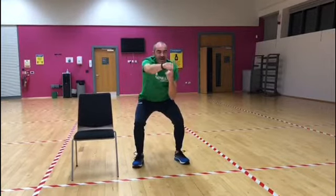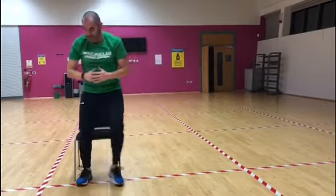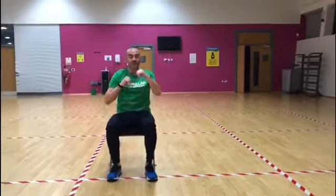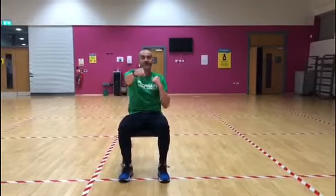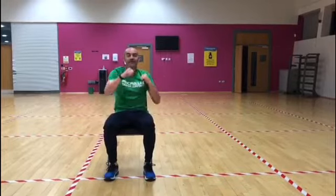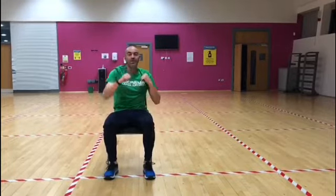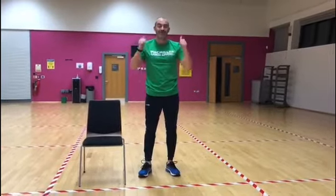If you're feeling tired halfway through, you can move across and go onto your seat and keep continuing and just do your jabs in and out. Three, two, one — and relax! Remember to tune into the YouTube channel or the Facebook page tomorrow for day five of the fitness challenge for Move More. Thank you.